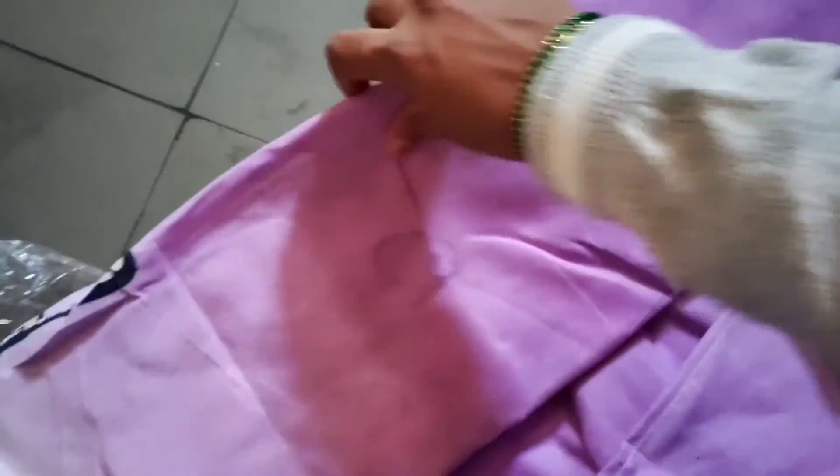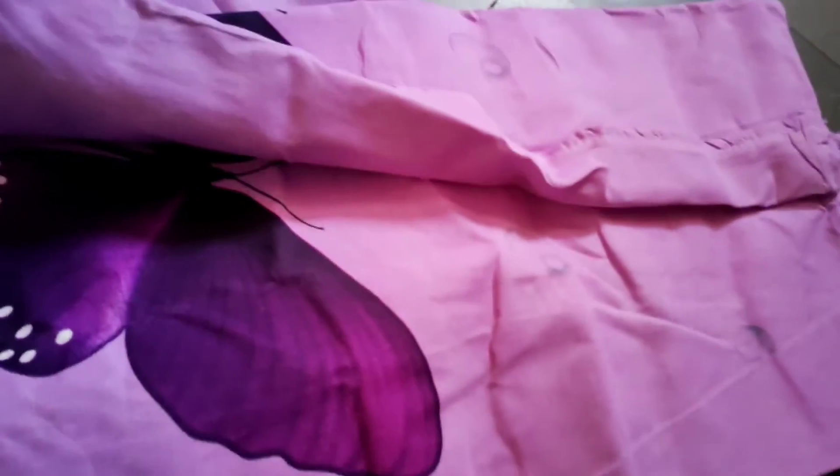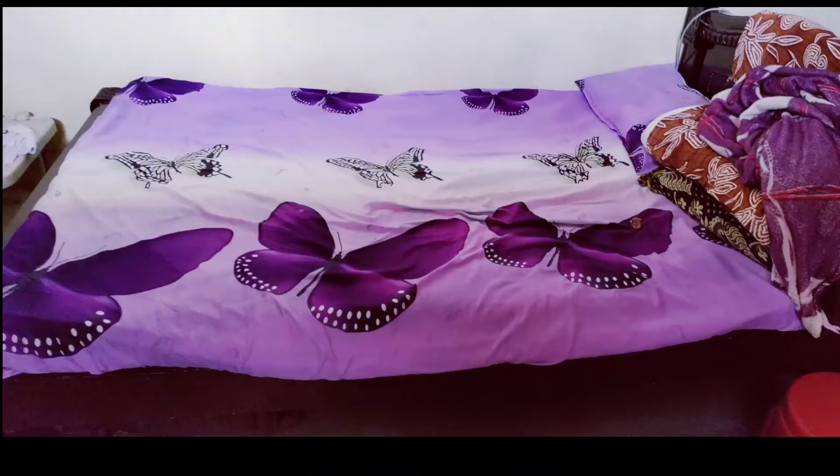Now, you can see the pillow cover. There is white in the middle, a light purple violet color, and a black and white color. There is also a bed sheet — you can see it here. This is a double bed sheet.